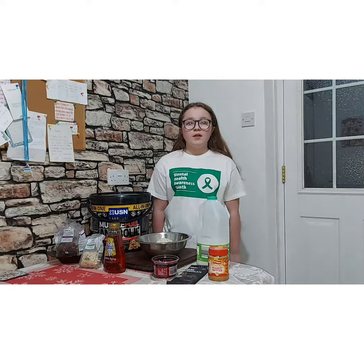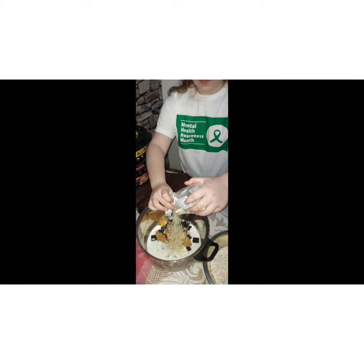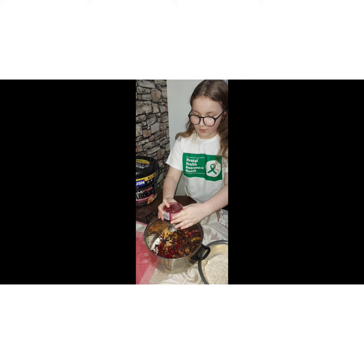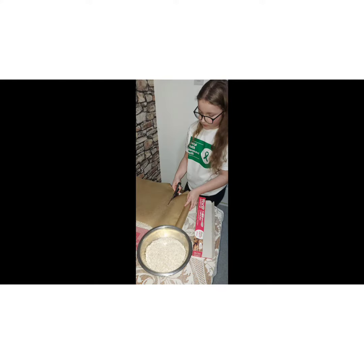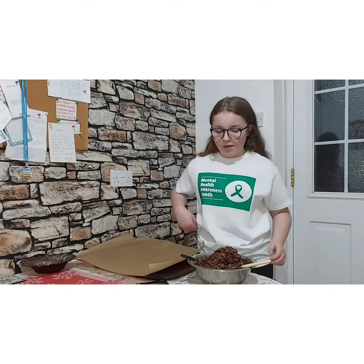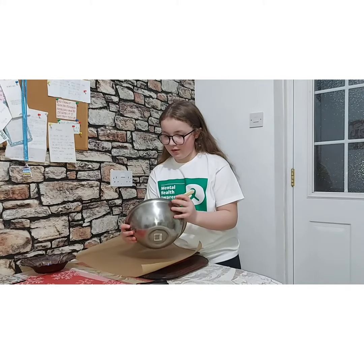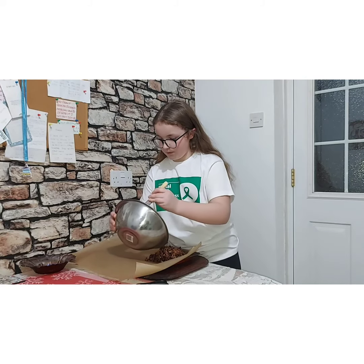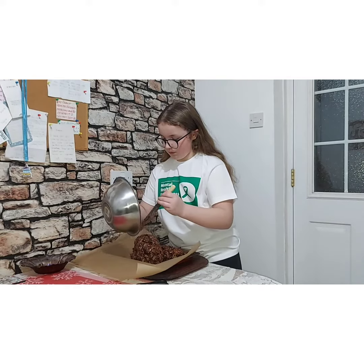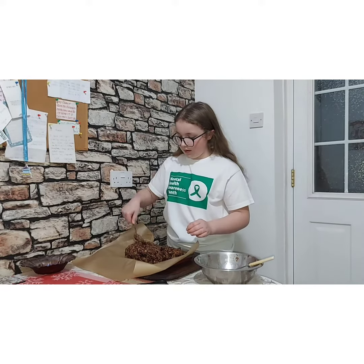Make sure you stay tuned. Welcome back — we've mixed all our mixture, now we'll put it in our tray. Now I'm going to batter it down. Make sure you stay tuned.